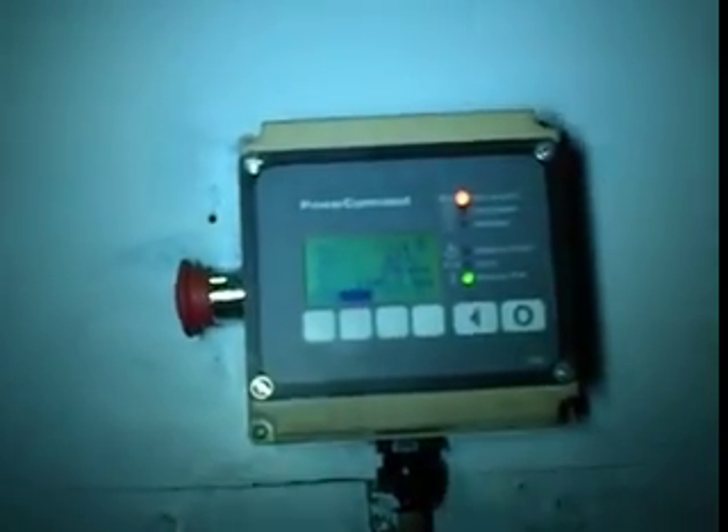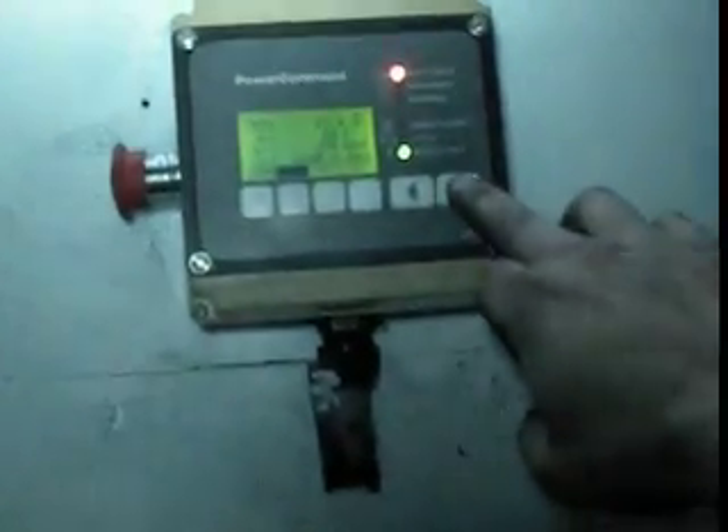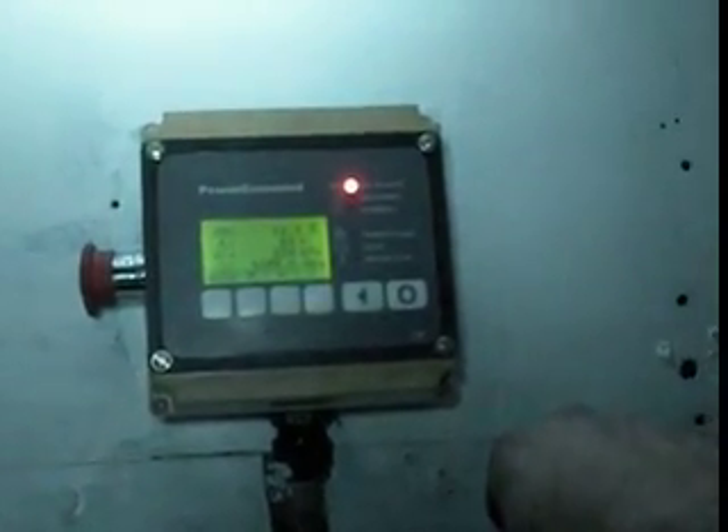No difference. Generator doesn't even notice that. Let's see what else I can put on it. Pulling about 17 amps now. There's some warmth standing here. It ain't gonna get any hotter, so the thermostat's failed a bit there. That ain't hot enough.